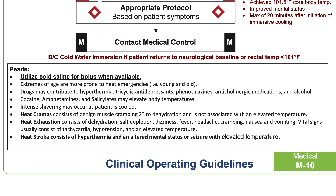Drugs such as TCAs — tricyclic antidepressants — anticholinergic medications, alcohol, cocaine, amphetamines, and salicylates may cause the body temperature to elevate. We need to make sure that we're only looking for patients that have had an environmental exposure, and those are the ones that we're going to try and cool. They may have something else on board.